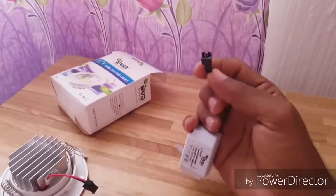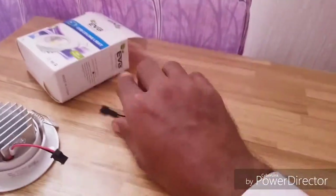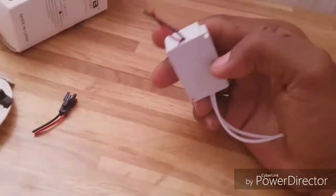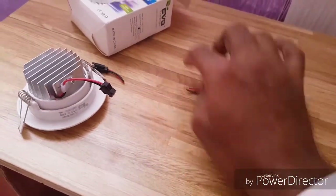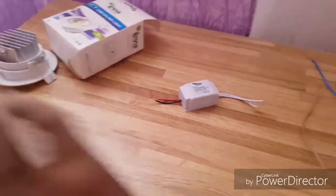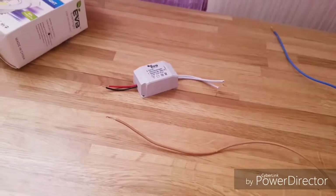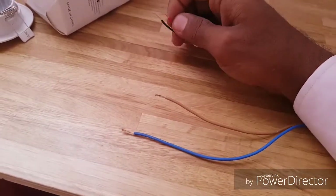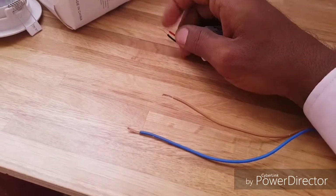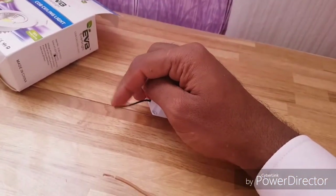I already unpinned it and I'll be back once I remove this grip. So guys, you can see I've removed the grip and we don't need it anymore. Now I have taken two wires to attach them. I'll attach the blue-brown wire — this is the positive one — and the negative one is the black one.